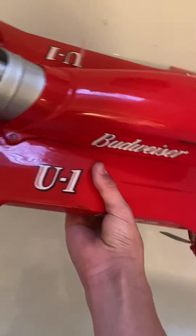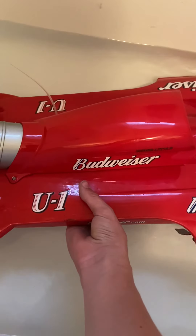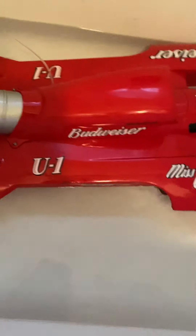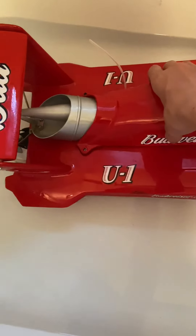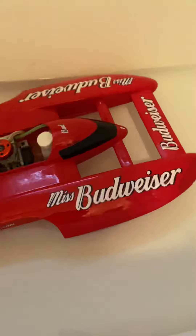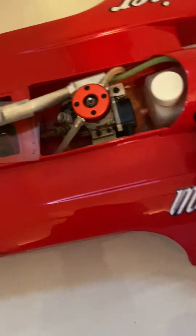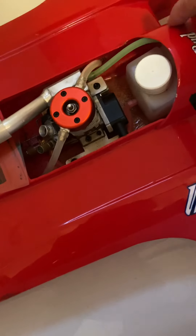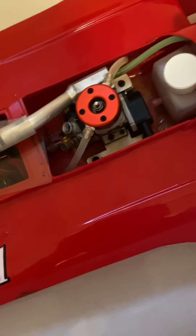I've never put it in the water before. There we go, guys. It is in the water. Now it's time to check if there's been any leaks.